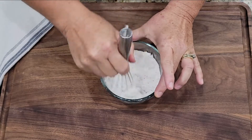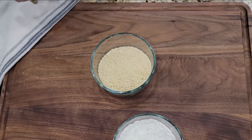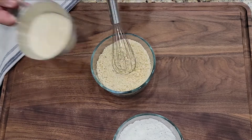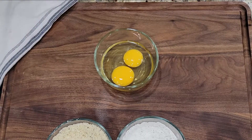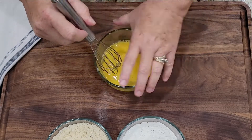Now let me prep my coating for these eggs. My first bowl has my flour and some salt and pepper. The second has panko breadcrumbs, salt, pepper, and parmesan cheese. Then lastly, the third bowl has two beaten eggs. I just make a little mini assembly line and I'm ready to start coating these.